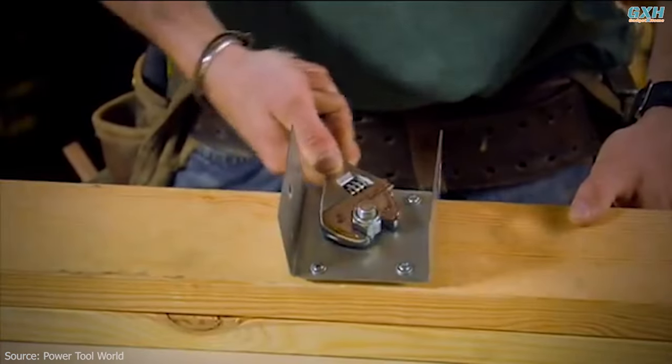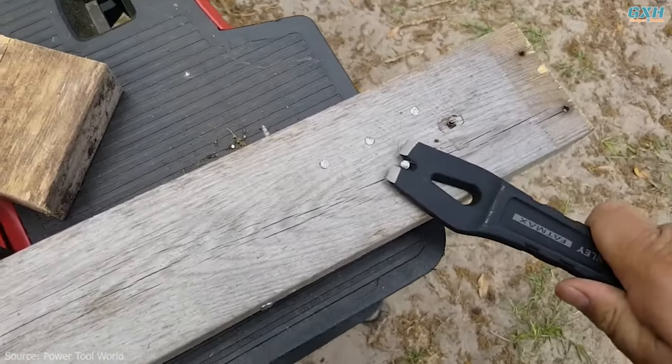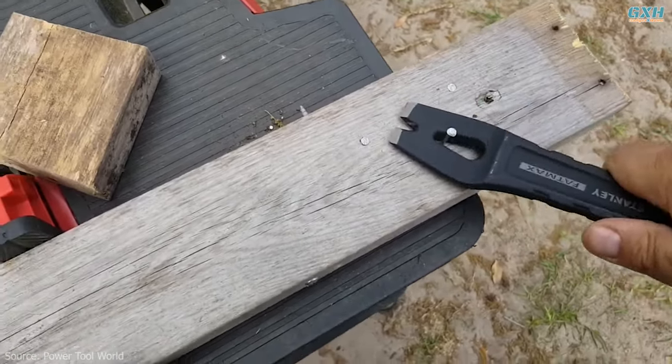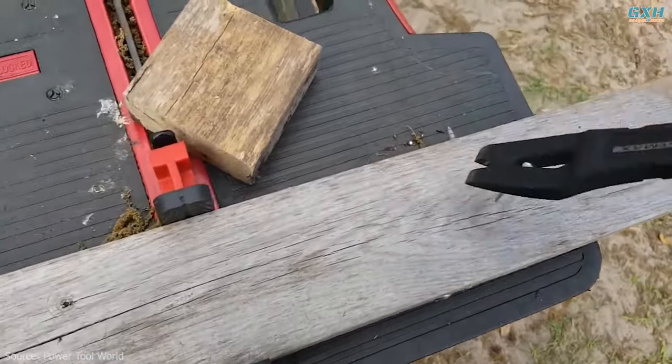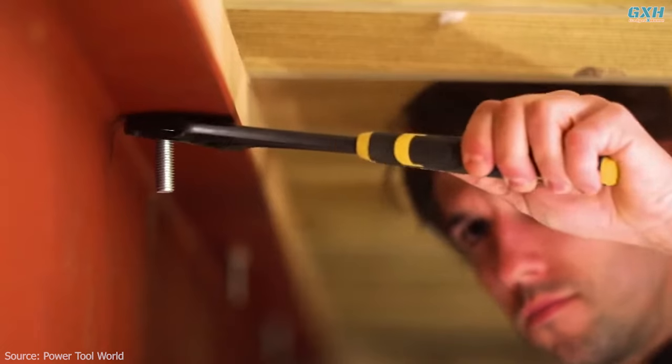The Stanley demolition wrench has a wrench head and a pry bar side, and is made of hardened steel to handle tougher jobs. You can use the pry bar end to pull nails out of wood or concrete and to pull objects apart. The serrated handle gives you a better grip, allowing you to work efficiently and effectively.